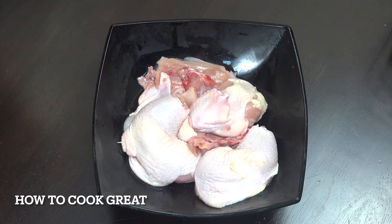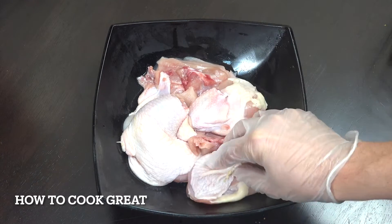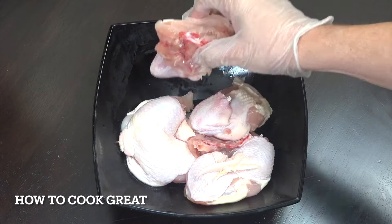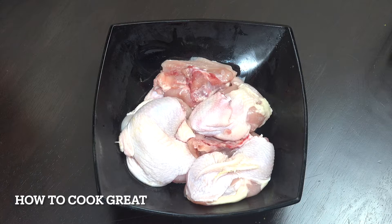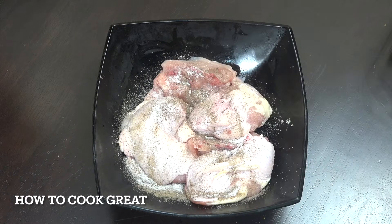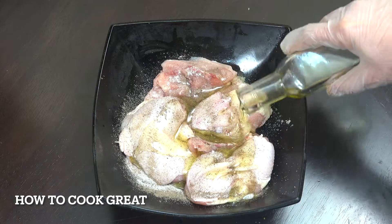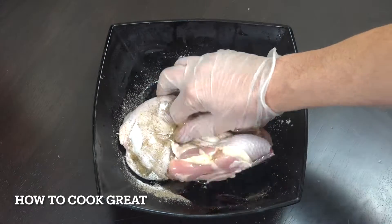I've got one whole chicken — one kilogram or 2.2 pound — which I've cut into six parts: two legs with skin on and bone in, and the breasts cut in half, then half again, so six pieces. Now we're going to get some seasoning on this: about a teaspoon of black pepper, same with salt, and some olive oil.